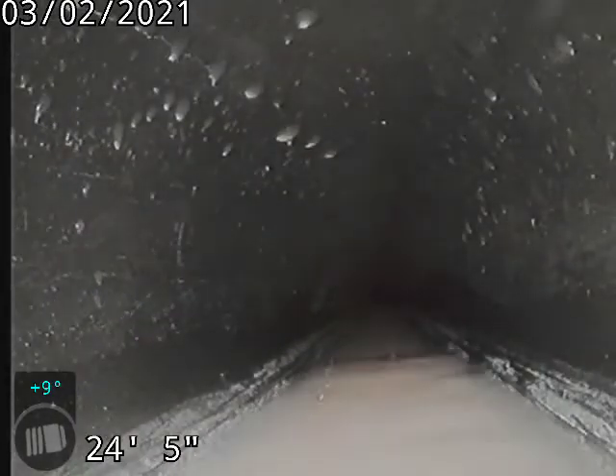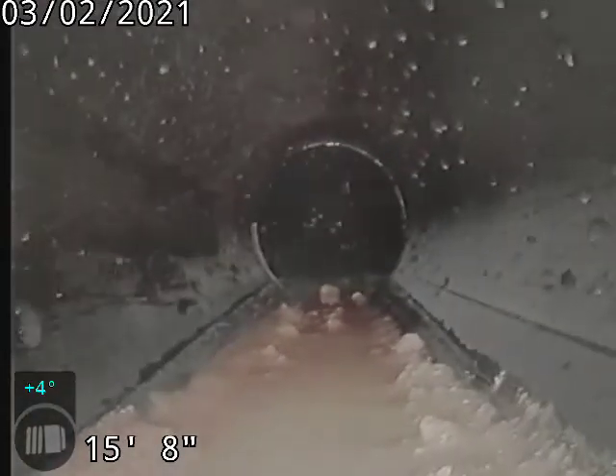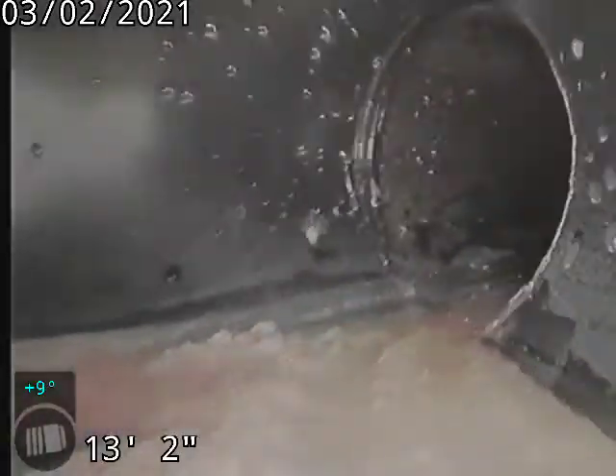Here's your outside. There's some debris in there, but once the water gets turned on, all this stuff will wash out.